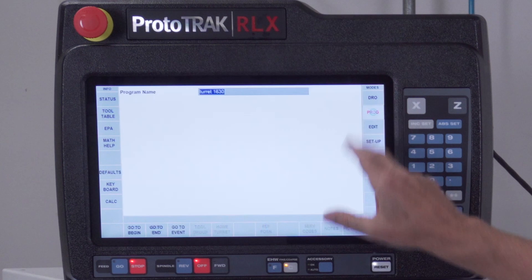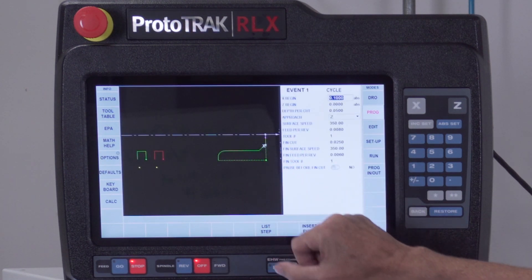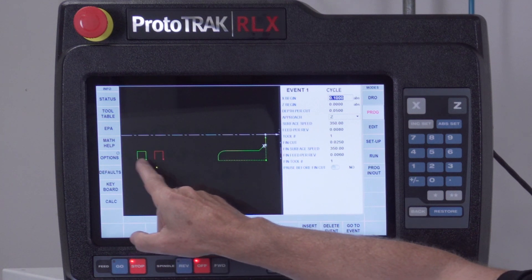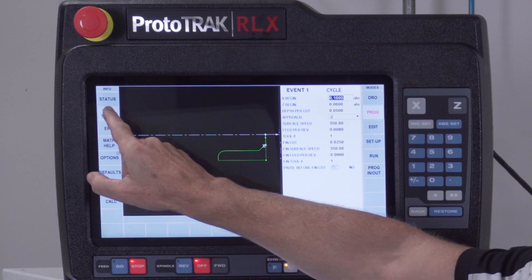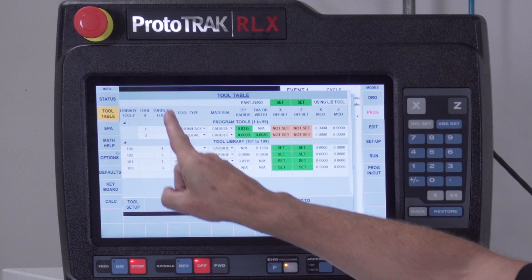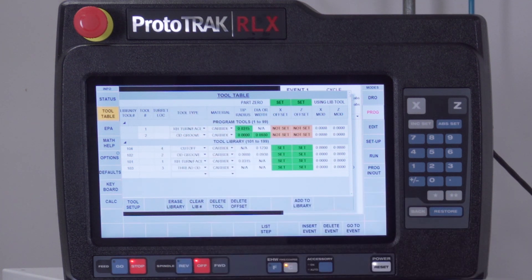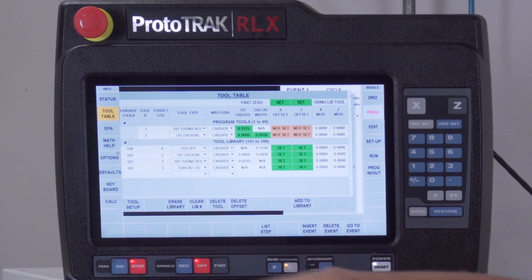I've got a program in here right now and it has a cycle event using a right turn face tool, and then I have a couple of grooves as well. When I go to the tool table, you'll notice in the tool library and tool table that there's an extra column that says 'turret location.' Down in my library I've got all four of my tools set up, telling it which location those particular tools are in.